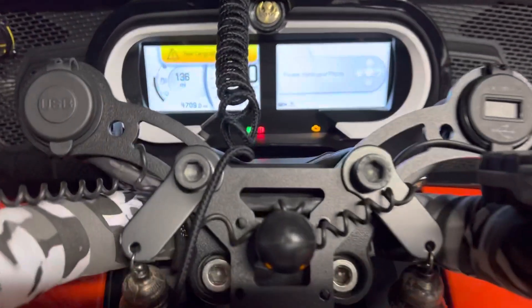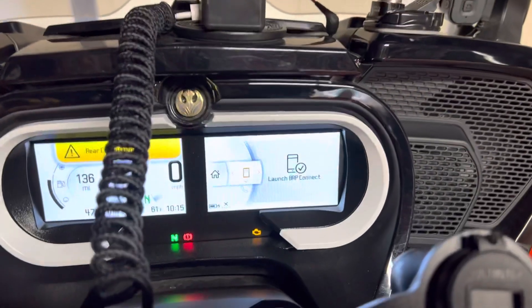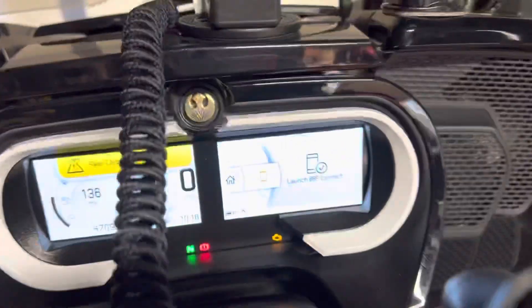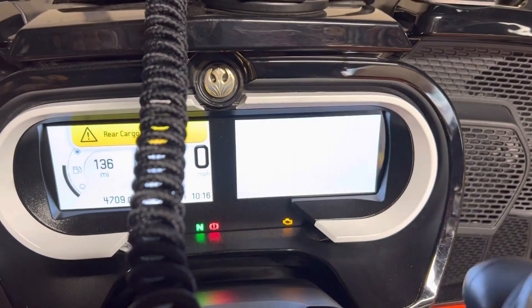The screen tells me my phone is not connected. Something went funny, but the screen went dark, and now I can push the joystick in and now I've got Scijic.